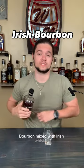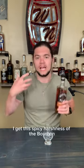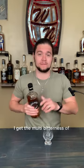Bourbon mixed with Irish whiskey — it shouldn't work. If I mix bourbon with scotch or with Irish whiskey, I get this spicy harshness of the bourbon and the malty bitterness of the barley. It's disgusting. This shouldn't work, but I've had Keeper's Heart one other time — it was Irish whiskey mixed with rye. That shouldn't work either, but here we are.